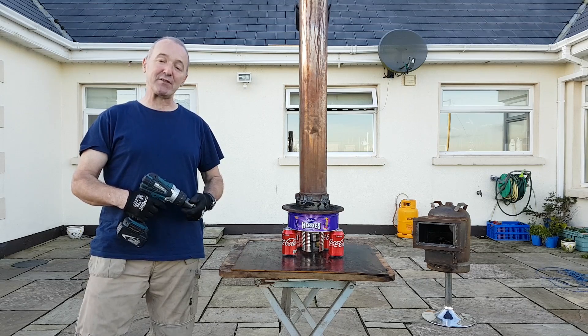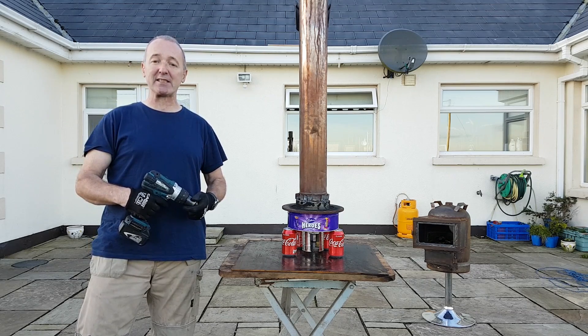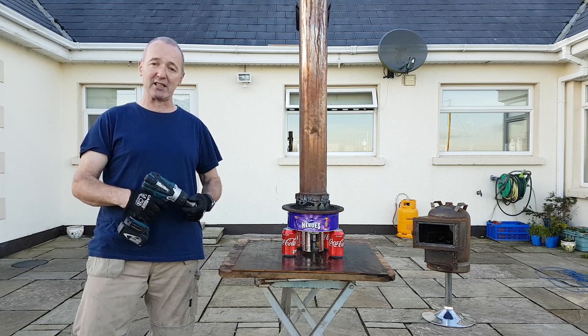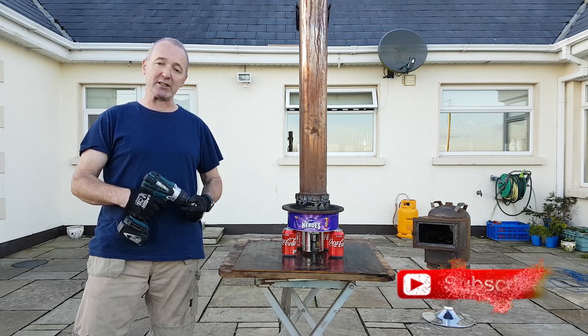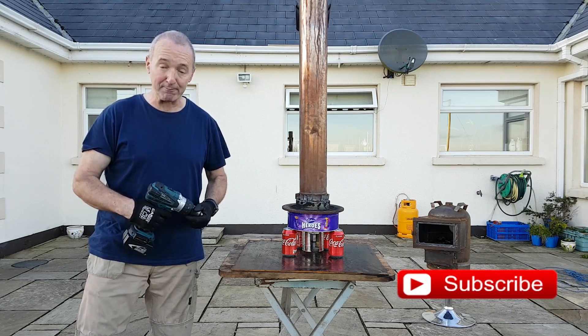Hello, you're very welcome to Gerry's DIY. If this is your first time here and you want to learn how to make stoves, waste oil burners, and lots and lots of other DIY projects, start now by subscribing and click the bell icon so that you don't miss anything.